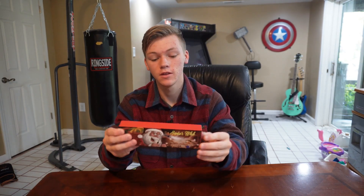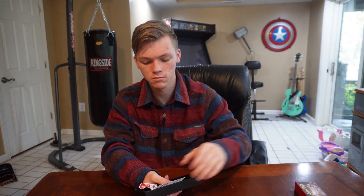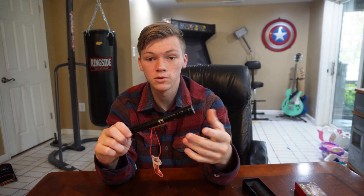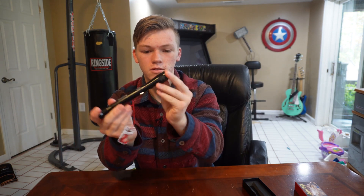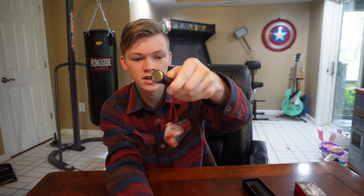Hello everyone, today I will be showing you this two-in-one flashlight pickup tool. Let's open that up. So they call it a pickup tool but it's mainly an extendable flashlight. Not only is it an extendable flashlight, but it also has a magnet on the flashlight side and the other side to pick up whatever.